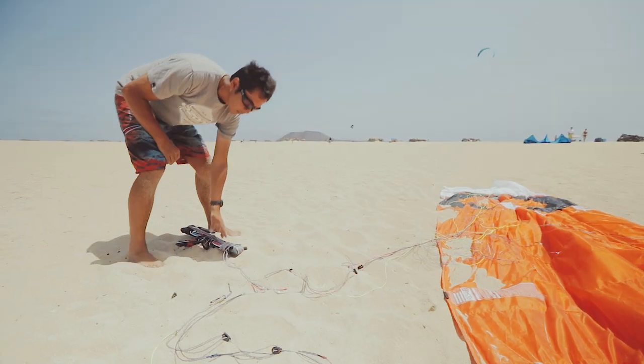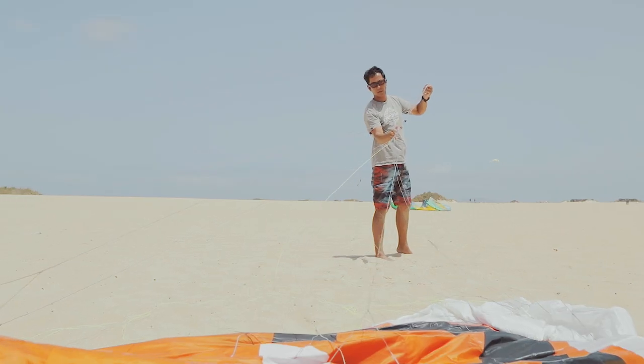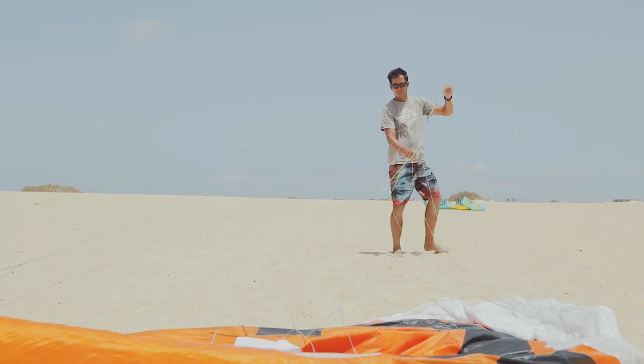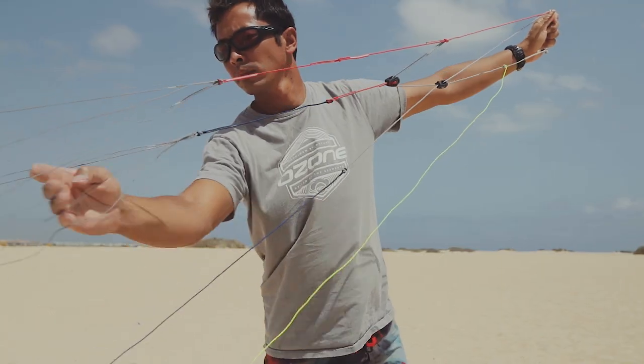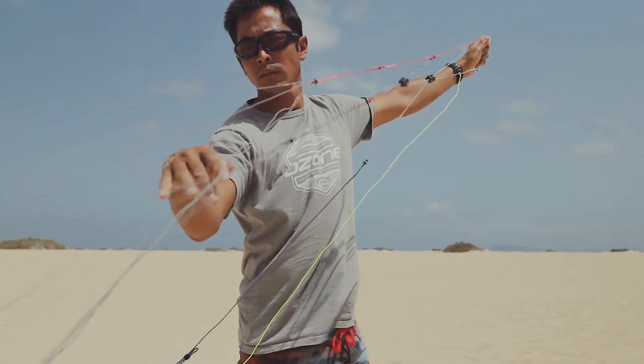Unwrap the speed system and the first few meters of line from the control system. Check the speed system and all the bridle lines are clear and have no twists or tangles. Double check all bridles and remove any tangles or objects stuck in the lines.